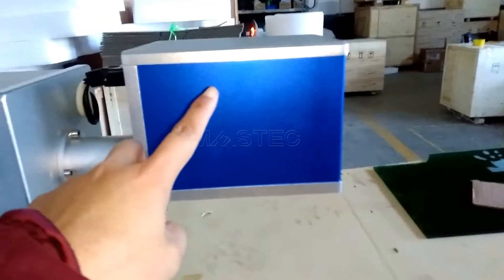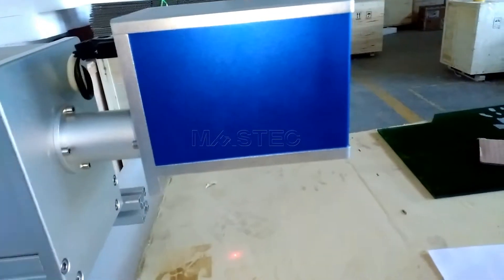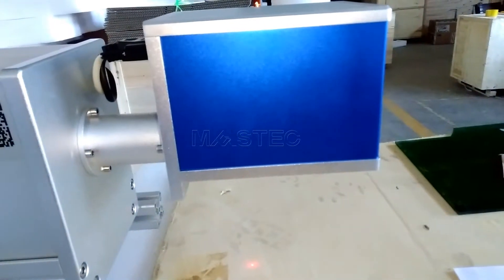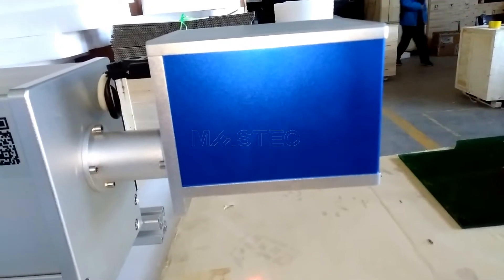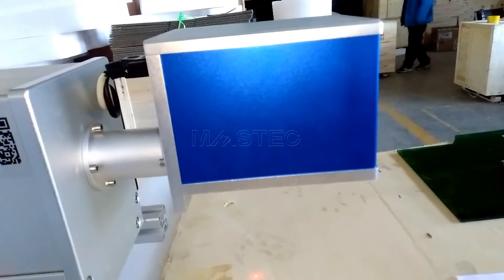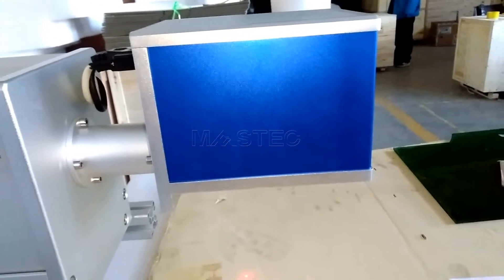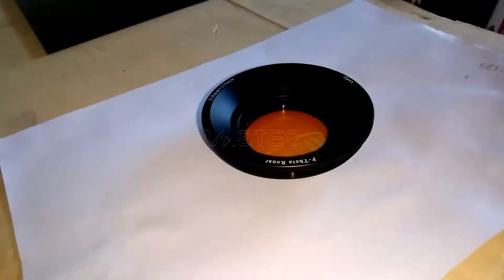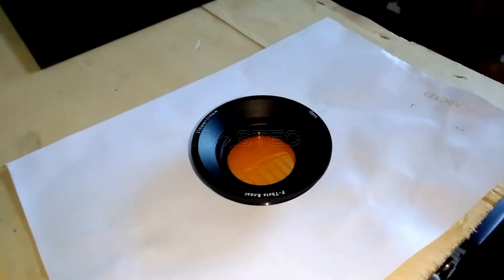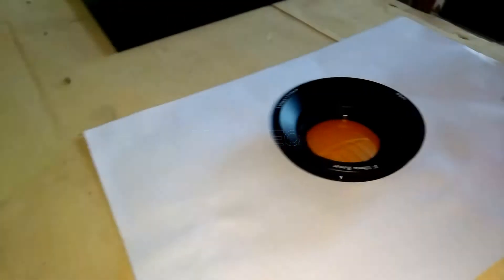Inside this device, inside this box, there is a scanning galvanometer. The scanning galvanometer is composed of two lenses and two motors. The two motors will control the X and Y traveling axes. After reflection by the scanning galvanometer, the laser beam will go vertically down through this lens, which is the field lens. As we said, this lens will control the marking area.